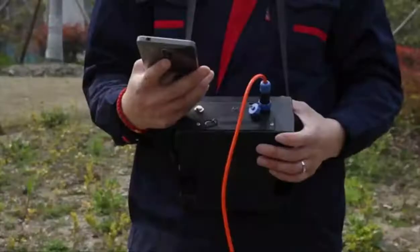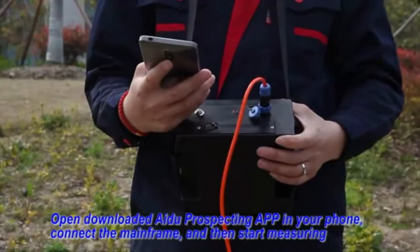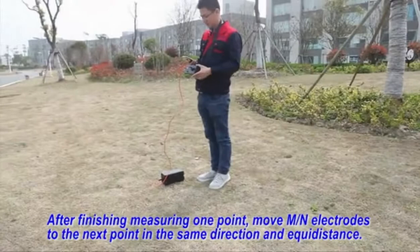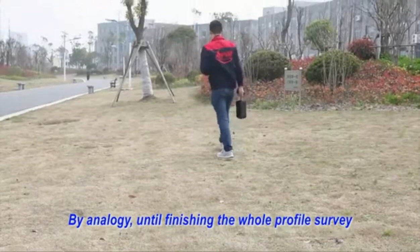Open the downloaded Adobe Perspective App on the mobile phone. Connect the mainframe and then start measuring. Fourth, after finishing measuring one point, move the MN electrodes to the next point in the same direction and adequate distance. Continue by analogy until finishing the whole profile survey.